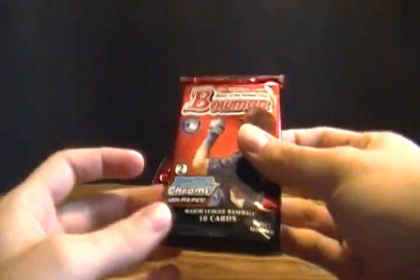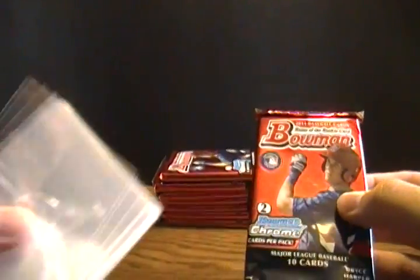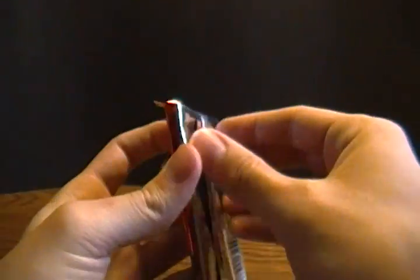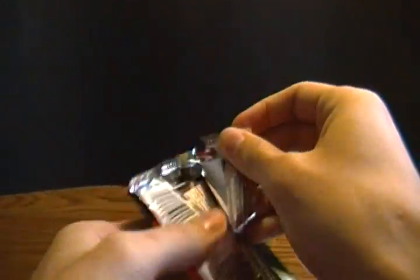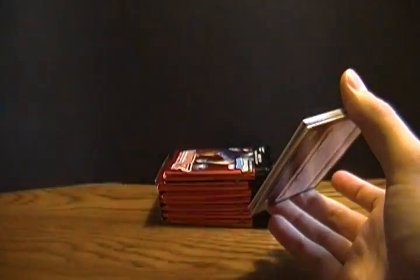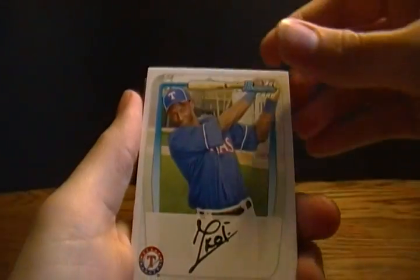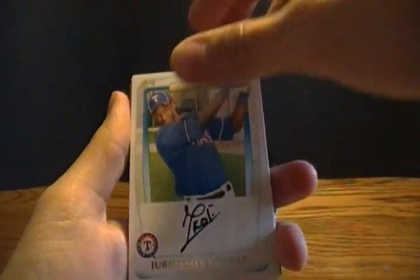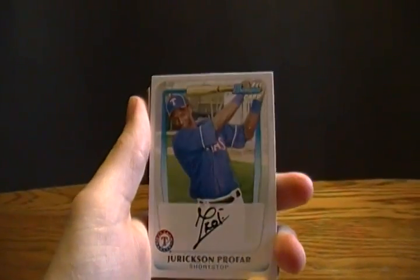So let's get into the opening. Ten cards per pack, two Bowman Chrome cards per pack. I've got my soft sleeves here off to the side, so anything that's really good looking I can stick in a soft sleeve right away and keep it perfectly mint. I haven't opened any baseball cards for a couple months since whenever I did the Topps Series 1 baseball cards. I actually still have a couple of those to open.